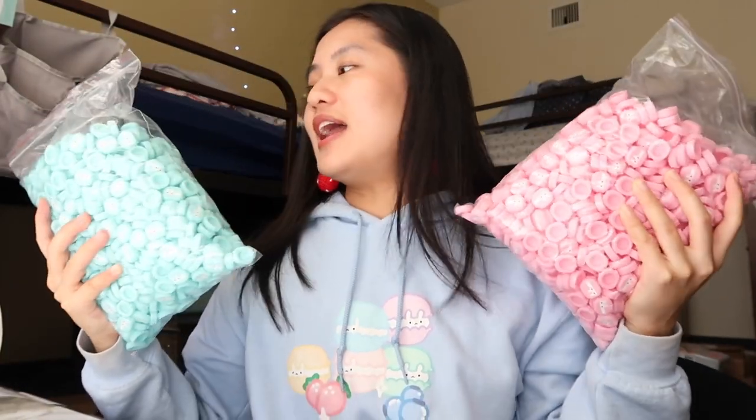I have these two bags of switch grips — there are a lot, like so many of them. I think I ordered a thousand of each color. This would be a great thumbnail picture. I'm not going to pack a lot because orders take a really long time — I said 30 but I'll probably pack like 20.